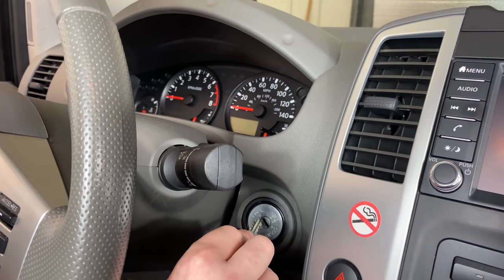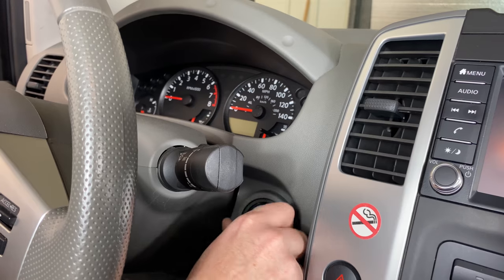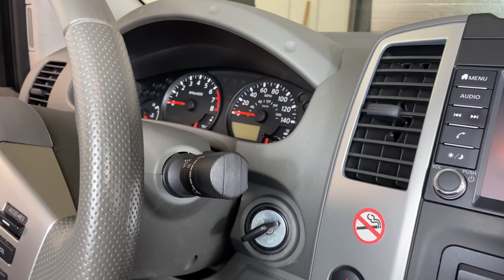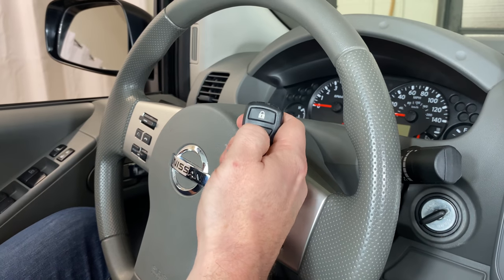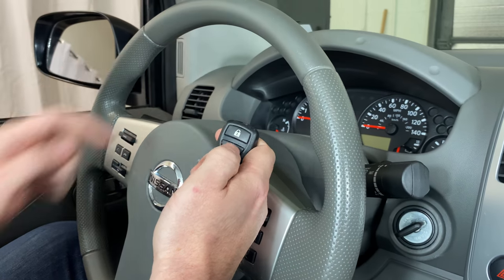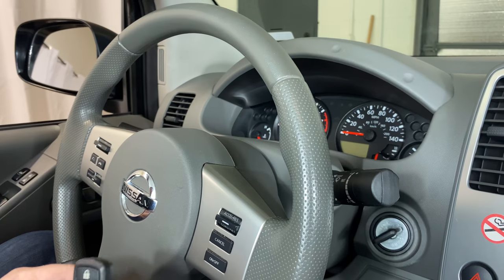Saw the hazard lights flash there. Now we need to insert the key and turn to the accessory position, which is our first click to the right. Grab our remote and press any button. Saw the hazard lights flash there, indicating this remote's been programmed.